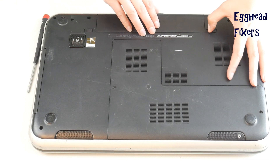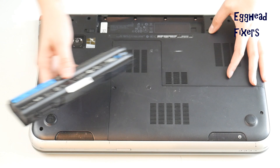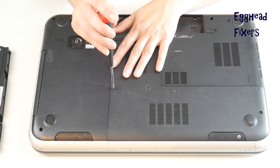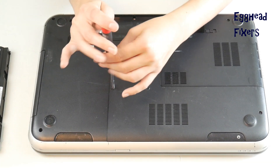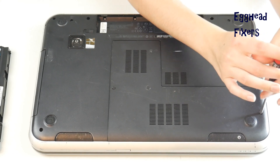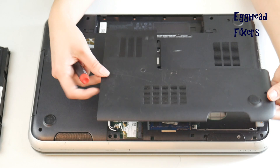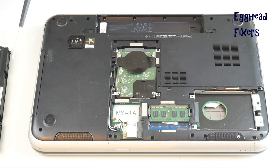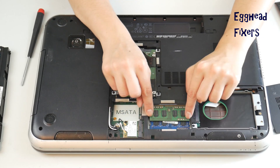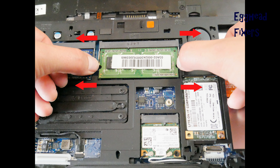First, unplug your computer and remove your battery. Next, look for an easy access panel to get to your RAM stick. If you can't find this easy access panel, go ahead and look up a disassembly video on your make and model of your computer or visit your manufacturer's website. Now remove this easy access panel and take out one stick of RAM by putting both fingers, one on each arm, and pulling out like seen in this shot right here.